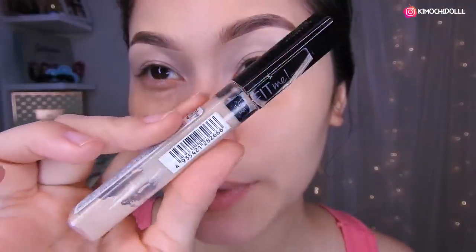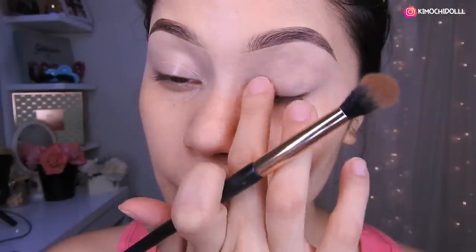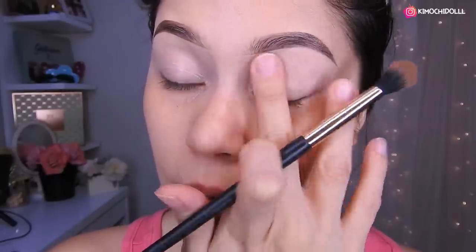I've used primer, Kimochitas, this corrector right here — the Maybelline 5G15 — so that the shadows pigment and also last longer. Don't forget to remove all the creases before placing eyeshadow. Have it well blended so that it doesn't crease, and also keep it hydrated.